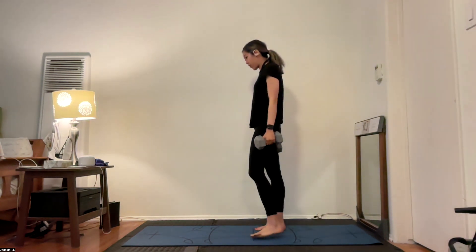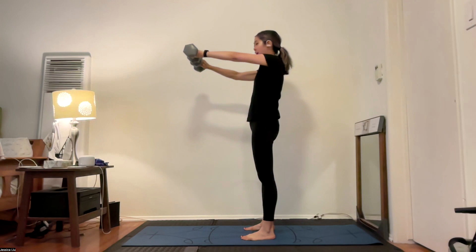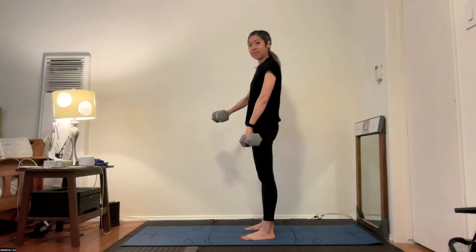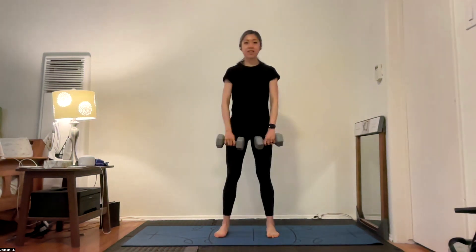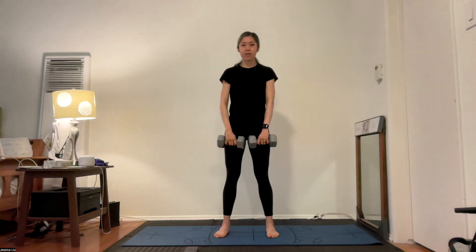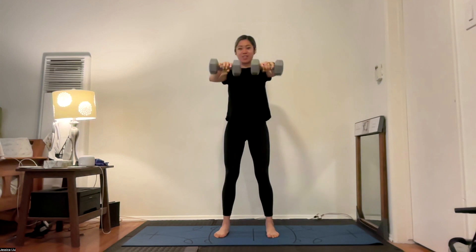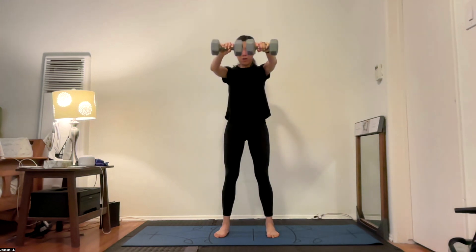We move into another set of arm raises, but this time they're out in front. Bring those weights out no higher than shoulder height in front of you and slowly back down. Option to go one arm at a time and have that slight bend in your elbow for a little extra support in that shoulder. Focus on that slow, intentional movement rather than letting gravity or momentum do the work for you. Check in on your knees — nice and soft. Check in on your core — nice and engaged. We're toning our arms, getting them ready for the warmer summer weather.